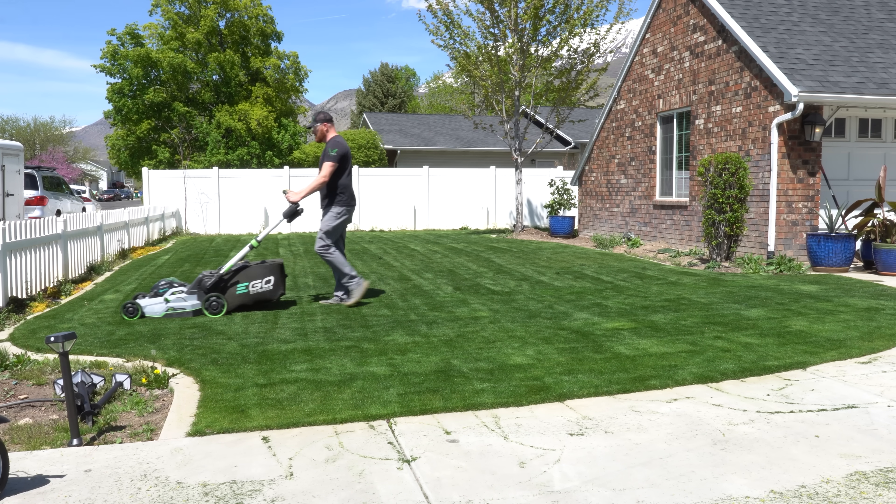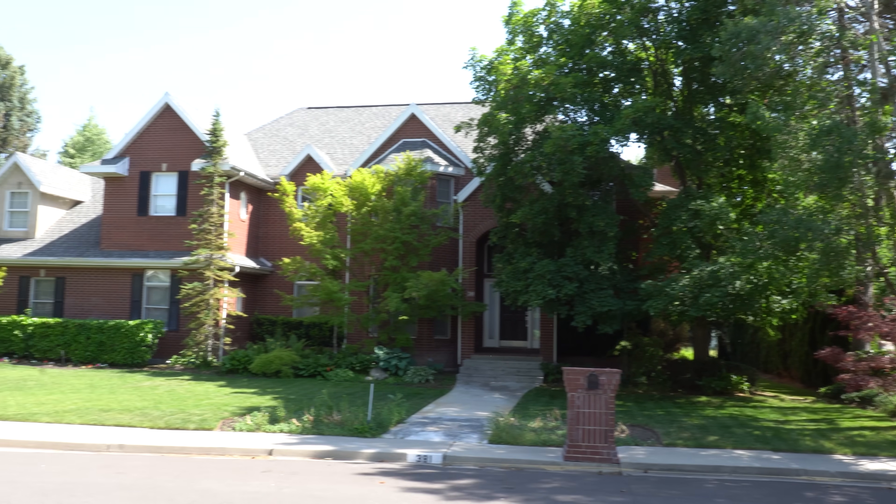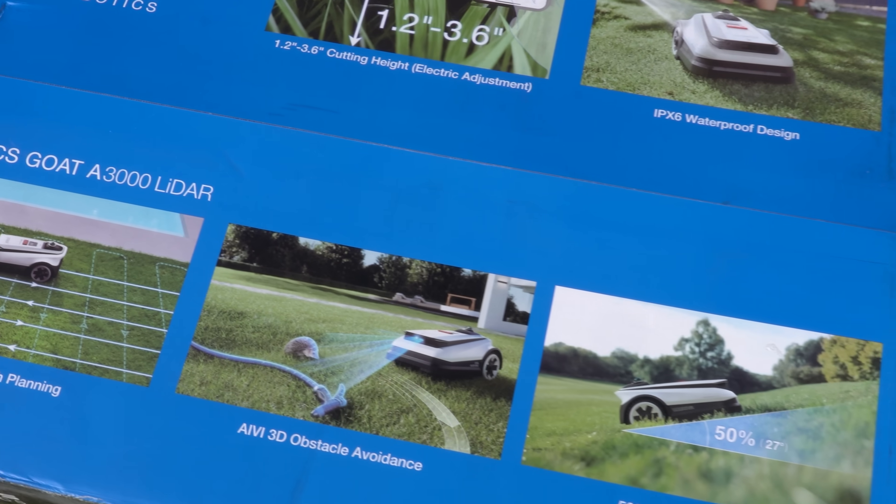If you're looking to never mow again and buy one of those AI robot mowers, but you've been told that your yard is just too complicated — today we're unboxing and reviewing the new A3000 by Ecovacs. It may just change your mind.